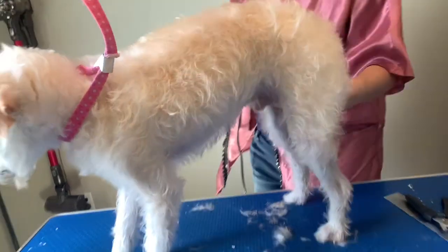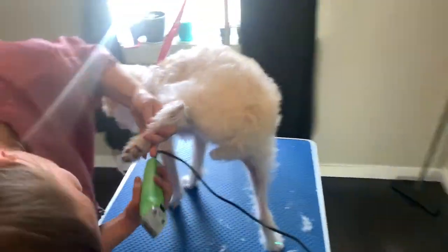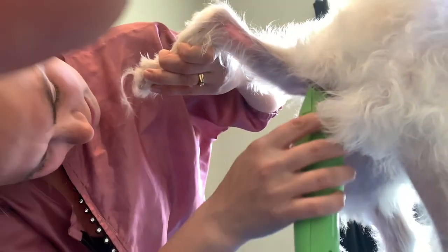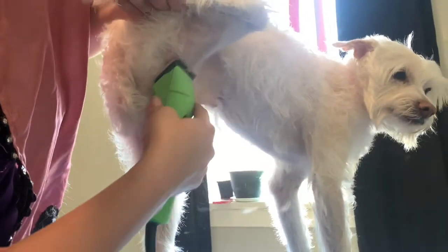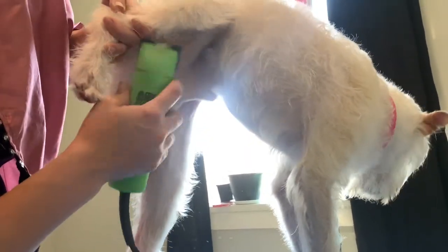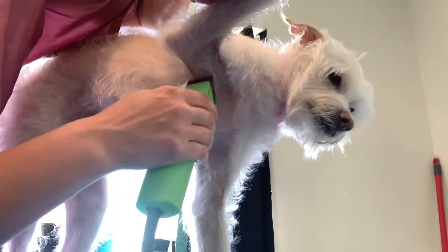Then I like to lift up a leg. You can see all this hair in here — I like to shave all that off. I'm using my ten blade, the blade that comes with the clippers, to get in there. Then the same thing on this side. I just shave off — you never want to force your clippers through anything. That's how you get skin stuck in there.